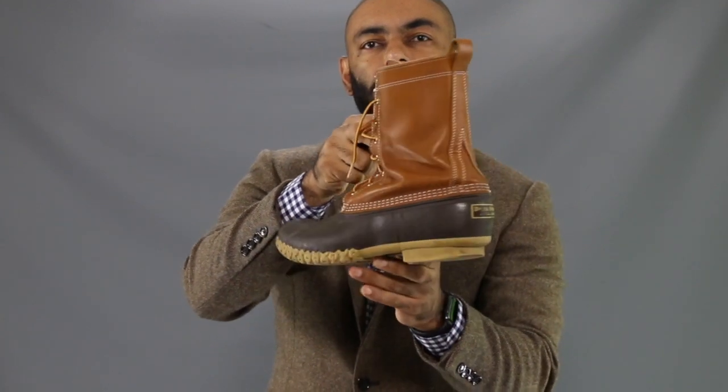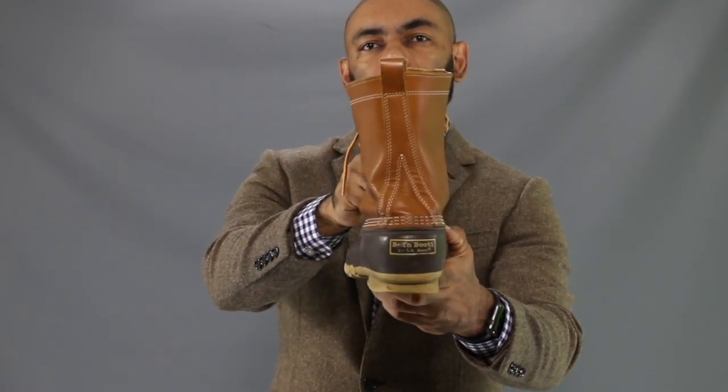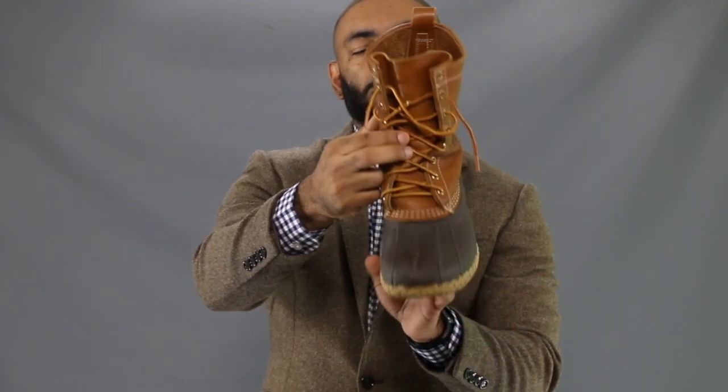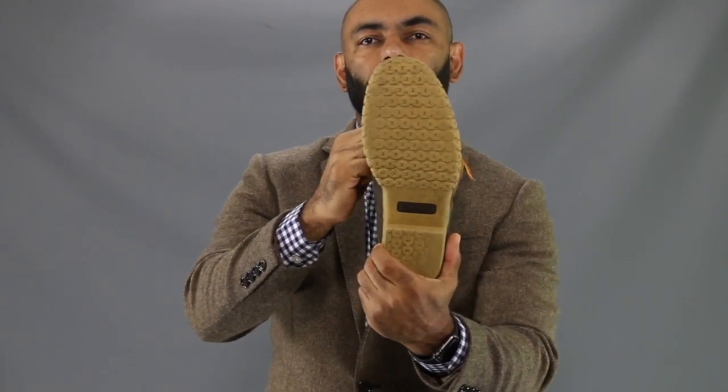Put it all together, we have a handcrafted, well-made boot made right in the USA, in the great state of Maine, as you can see with the logo they proudly put on the back from L.L. Bean. As you can see, I've had this one for about 10 years — it has a little wear and tear, but it's just as good as new.